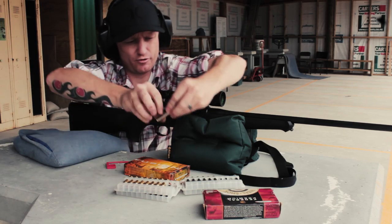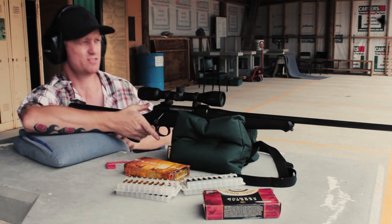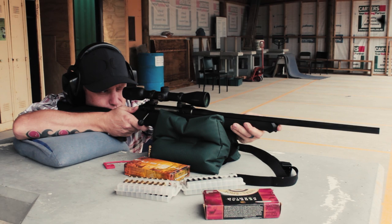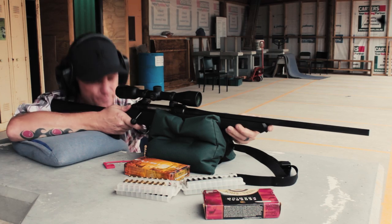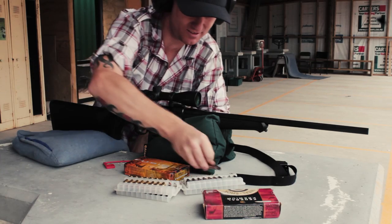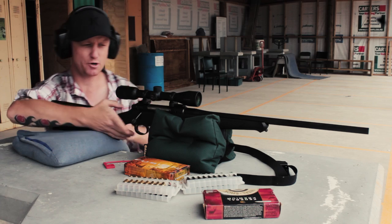You know when you fire these — that's for sure. The shoulder knows it. The grunt is something else.